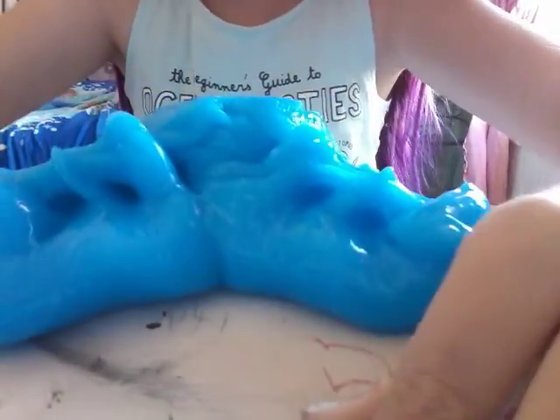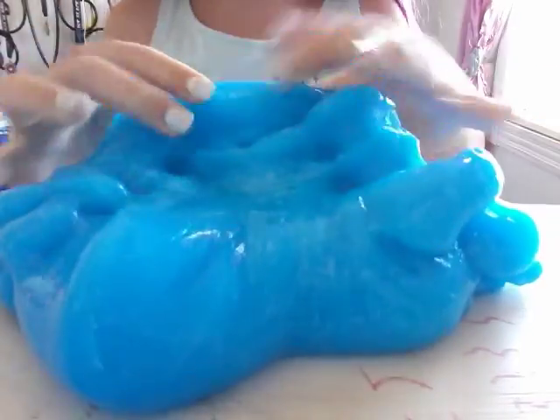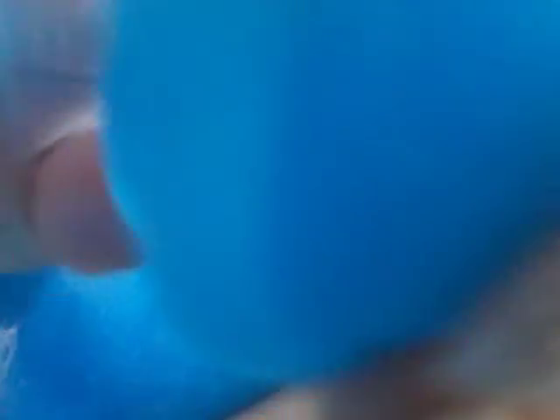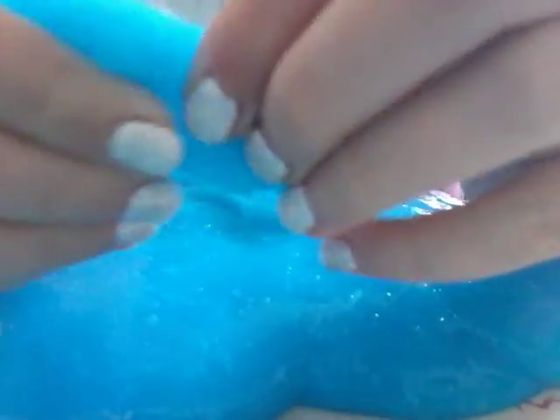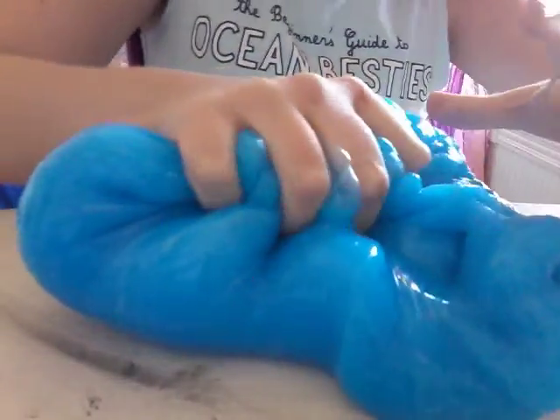This is actually some really cool slime. I love it so much because it's like this pretty blue color. I'll take a little piece off so it can be in the camera. It has this texture that I really like. It's like a really amazing blue.